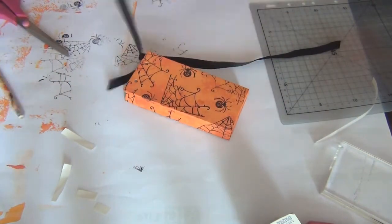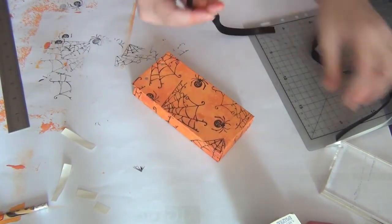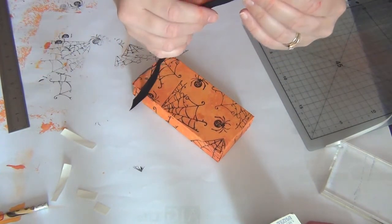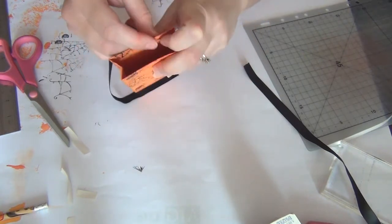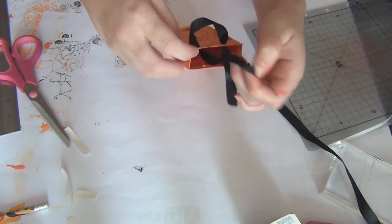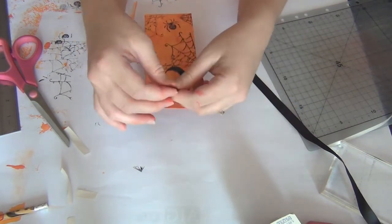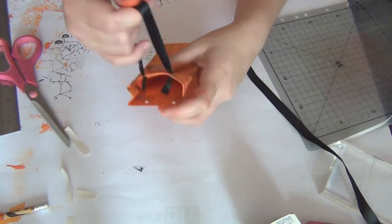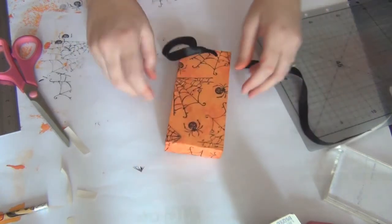All that's left is to add the ribbon handle — this one is 11 inches long. I measure the second handle using the first one as a guide to get the right size. From the outside, thread the ribbon through one hole, then thread the other side in as well. Tie a little knot at each end of the ribbon, pull it tight, and there you go — the handle is done.